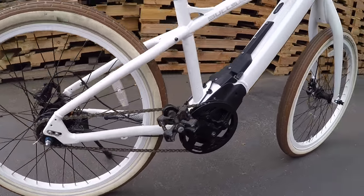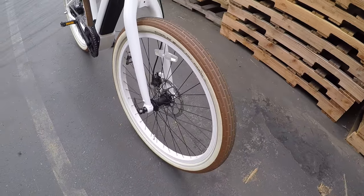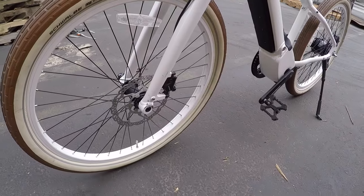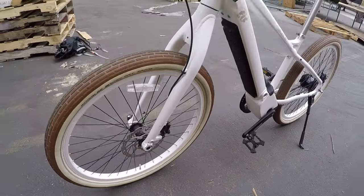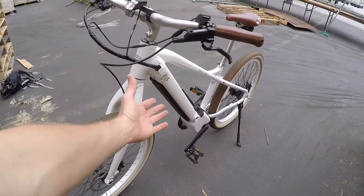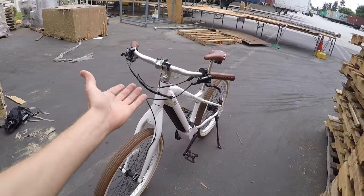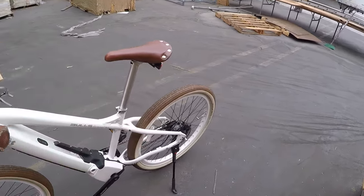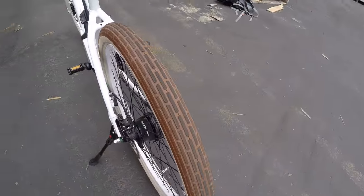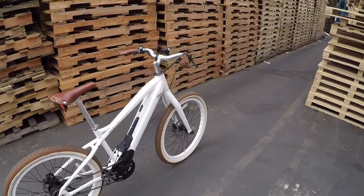Of course punctures can still happen, and in those cases it's nice that you've got a quick release on the front, with a 15mm through axle — really solid and stiff — that helps you line up the disc brake rotor when putting the wheel back on. When transporting the bike, you can take the front wheel off, remove the battery to reduce weight, and turn the handlebar sideways so it lays flat. The rear wheel requires some tools with standard nuts, but at least the front is quick release.